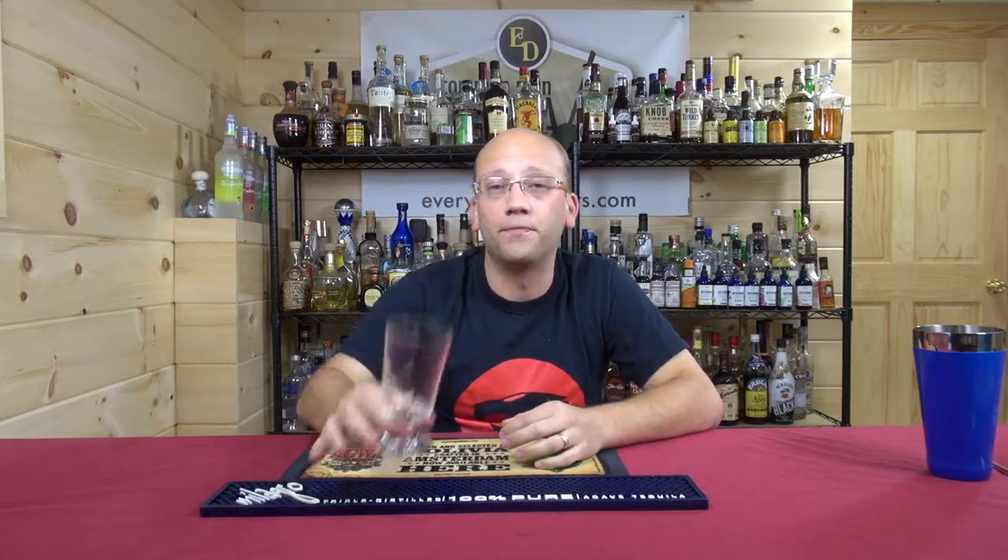That is the fabulous footed highball. Eight ounces of joy. We're done. Cheers.